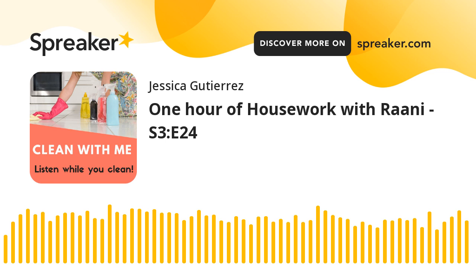Hi everyone, Ronnie here. You're listening to Clean With Me, the podcast where I talk you through cleaning your house. Thanks for joining me in today's episode. My daughter Jessica and I alternate episodes — some episodes I talk you through cleaning your house, and in some episodes it's my 28-year-old daughter. So you get a different perspective from each of us. You can pick your favorite or listen to both for variety.